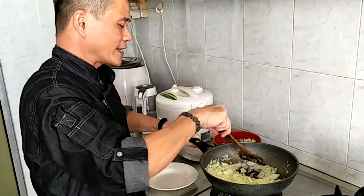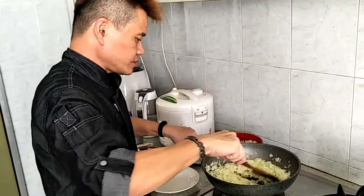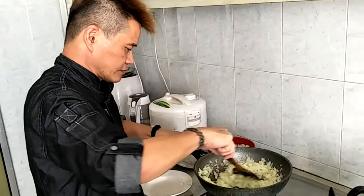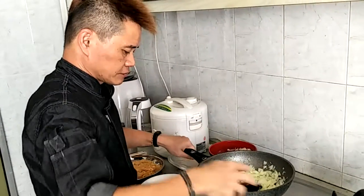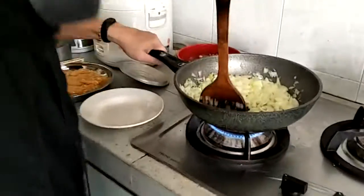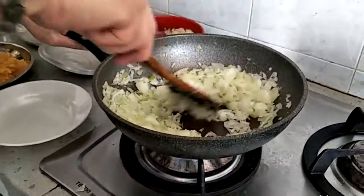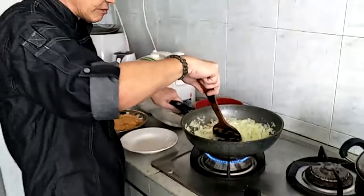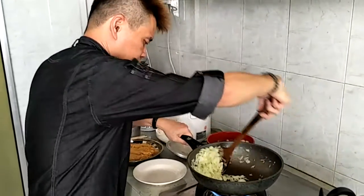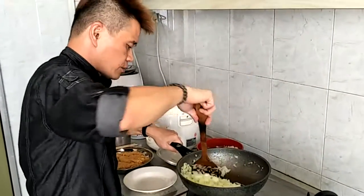Yellow onions are sweet — sweeter than the normal ones. Once they are almost done, go to high fire. Keep on stirring them so that they will not be burnt.